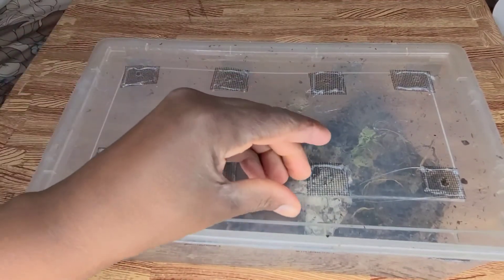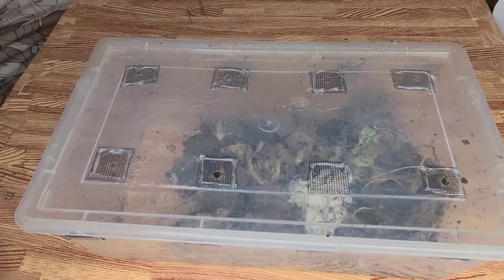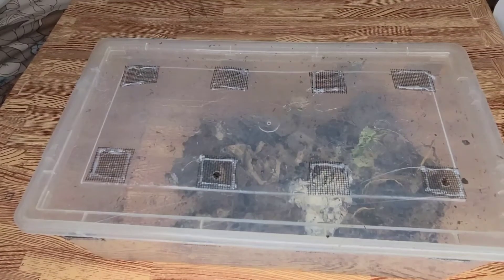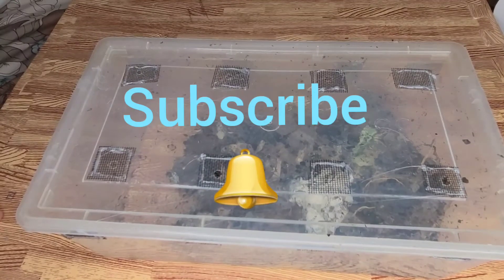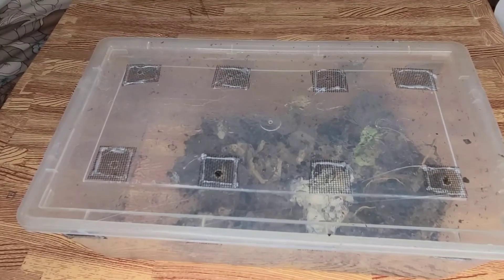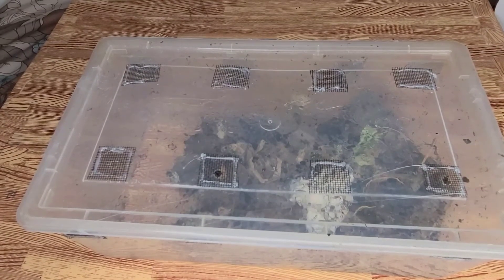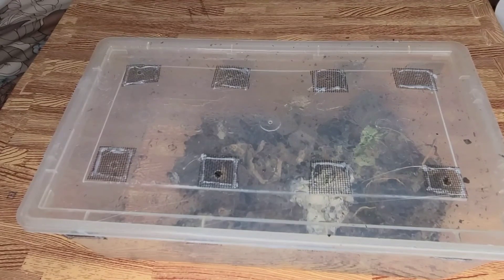Anyway, that's what's going on with this bin. If you enjoyed this video and you would like to see what experiment I'm going to be doing with these guys, then please keep on watching my channel. You can leave a comment in the section below. If you're new to my channel, please subscribe and turn on your notifications for more updates like these. Thank you so much for watching and have yourself a wonderful day.